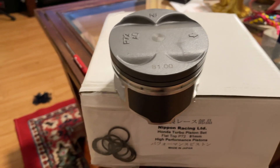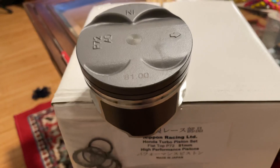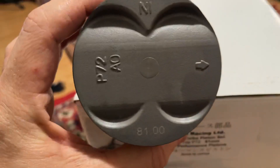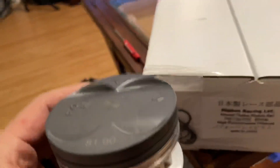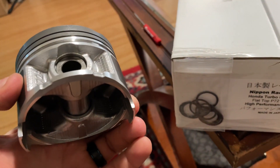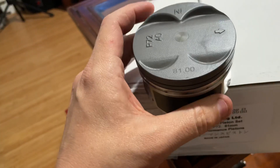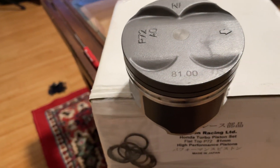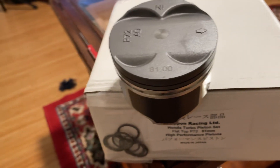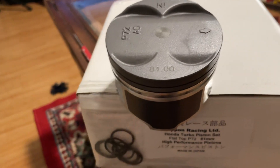As promised, I'm here to review the piston. Nippon Racing came out with a new piston - this is pretty much a GSR, it's a P72 piston, but now these are stronger and floating for turbo Honda piston sets.